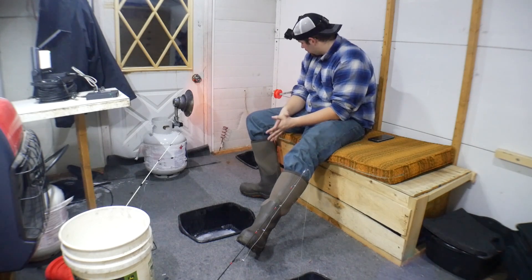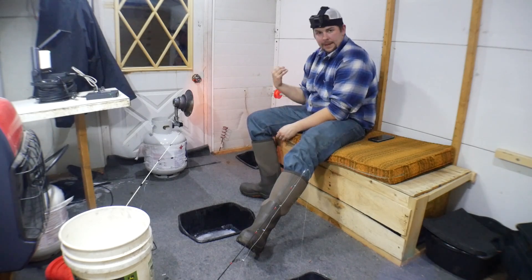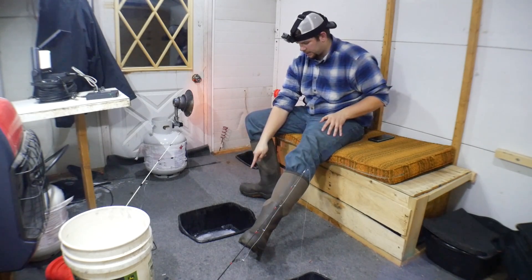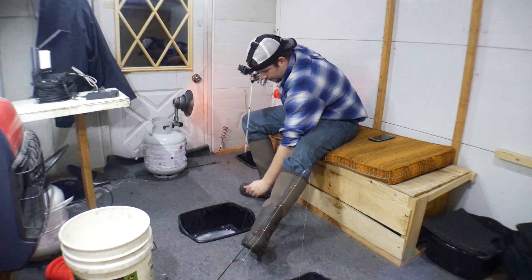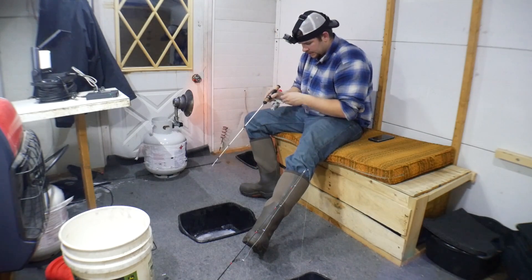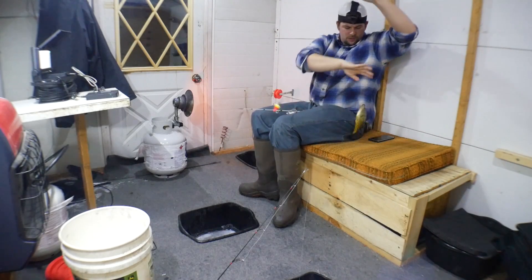Fishing's going pretty well tonight, it's going pretty well. They're slamming the rattle reel but a little easy on the slip bobbers. Right there — there's one! He hit it but missed it — oh, he's still there. I'll let it go down and let him take it, then I'll set the hook. There he goes, going down — set the hook. There we go!